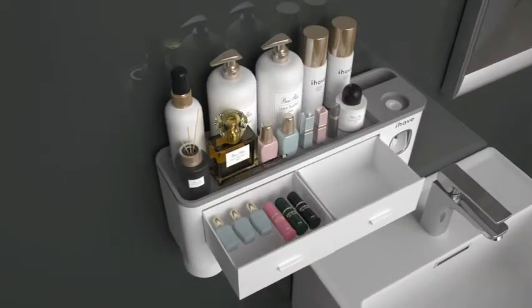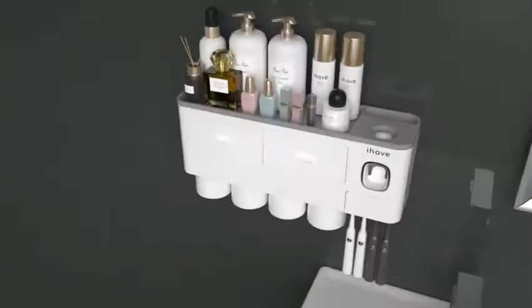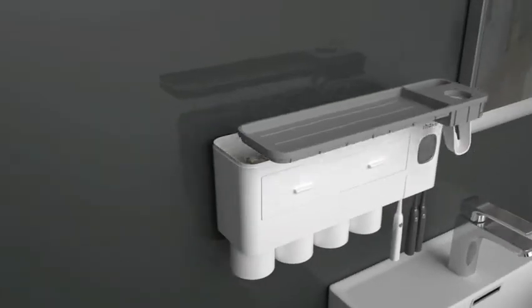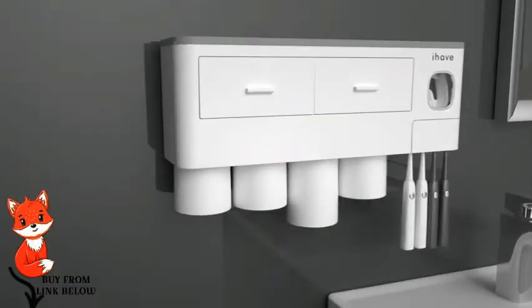This multifunctional toothbrush holder comes with an automatic toothpaste dispenser, making it easy to squeeze the toothpaste without waste. The two magnetic mouthwash cups are designed with an upside-down drain, dust-proof and waterproof. You can hang six toothbrushes simultaneously. Click on the link in the description to buy the product.